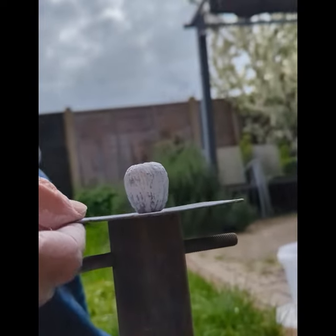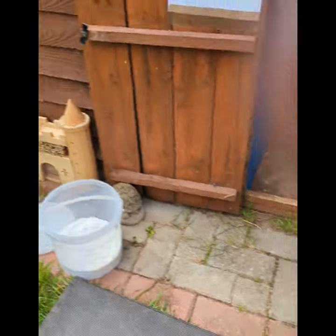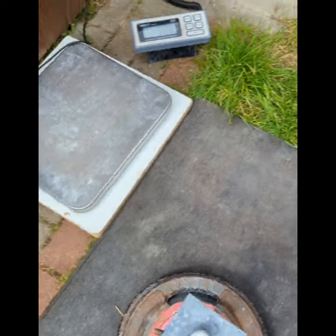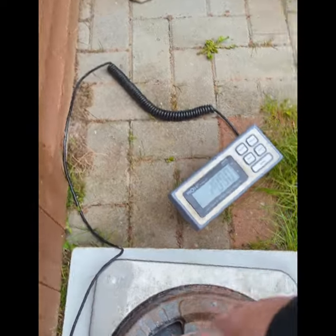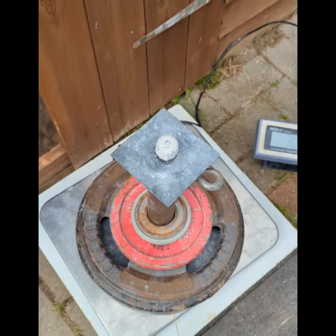Just to show there's no gap under there. I think I'm gonna struggle to get to 30 seconds on this, but let's see how I do. It's 32.2 kilos.